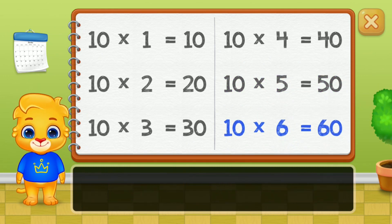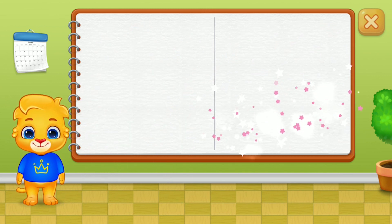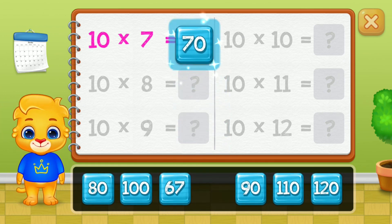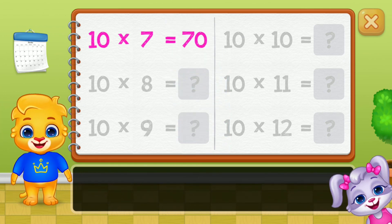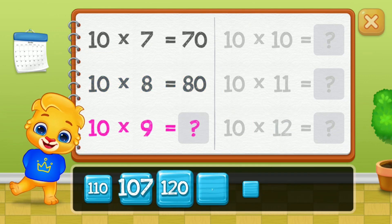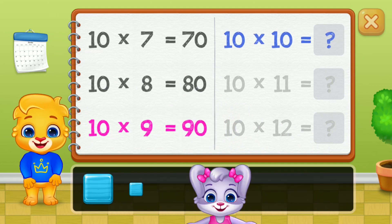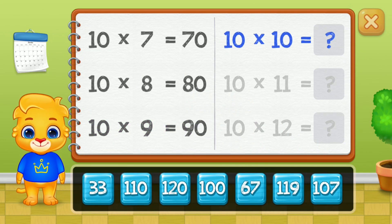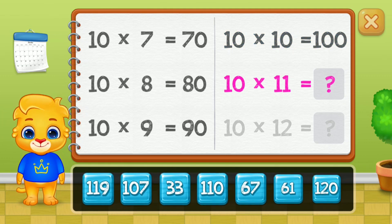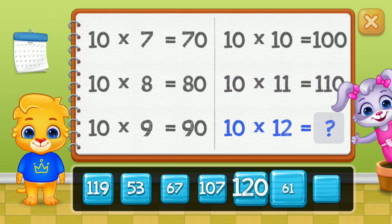Sixty, seventy, eighty, ninety, one hundred, one hundred and ten. Well done!